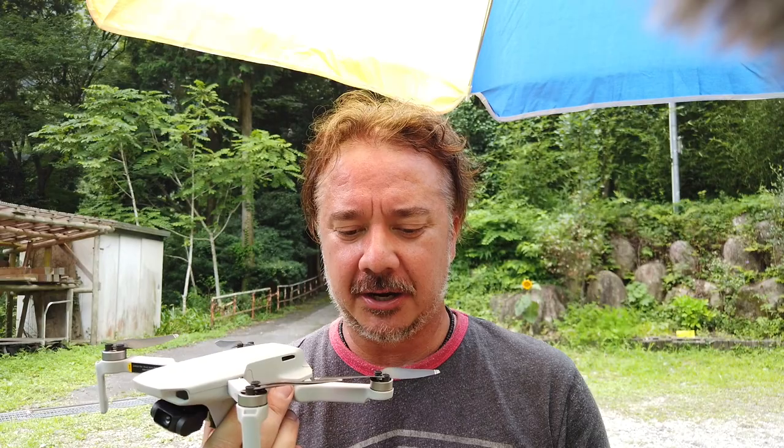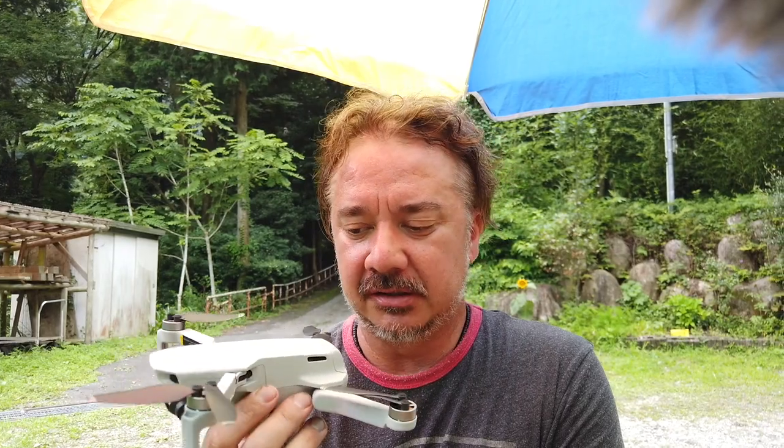It doesn't handle strong winds as well as the bigger Mavic Pro or the Inspire, which can fly in pretty much a typhoon. But if you have a nice calm day like today, absolutely no worries. Flight time I found is safely about 15 to 20 minutes depending on how aggressively you're flying, although they rate it at about 27 to 30 minutes. It's plenty of time to get out, get a few shots, and come back and switch out a battery. It has a few simple automatic controls — spin around you, fly up, or fly directly up away from you — though slightly more limited than the more expensive ones.